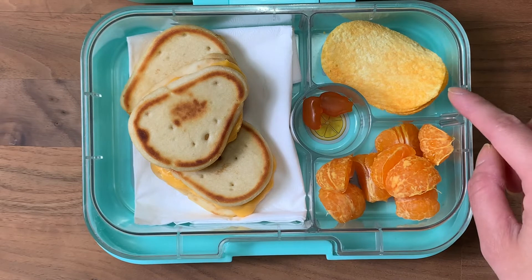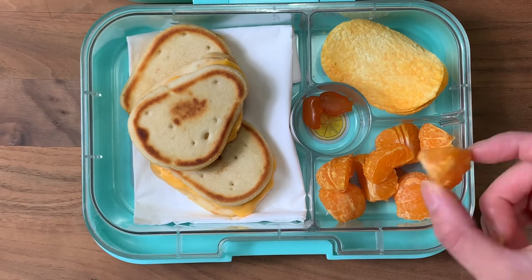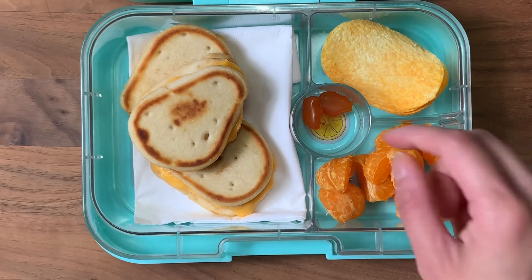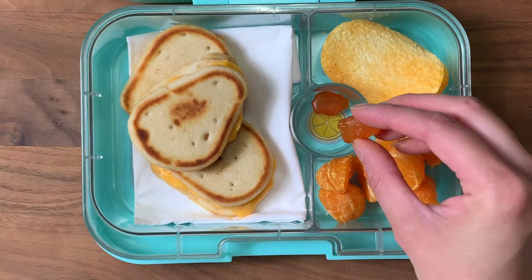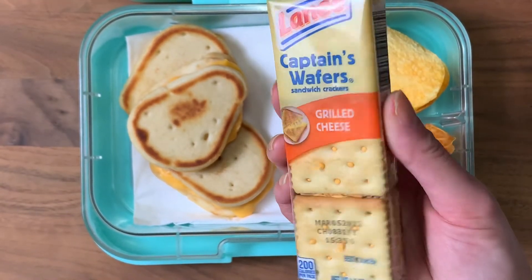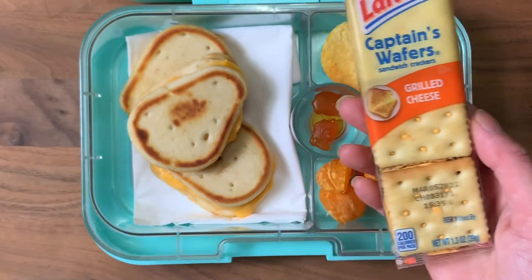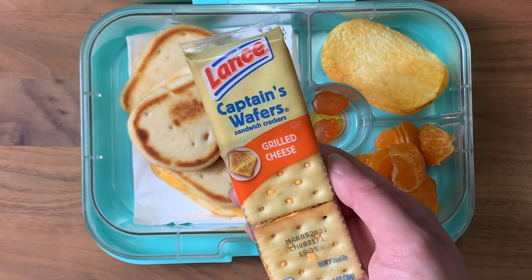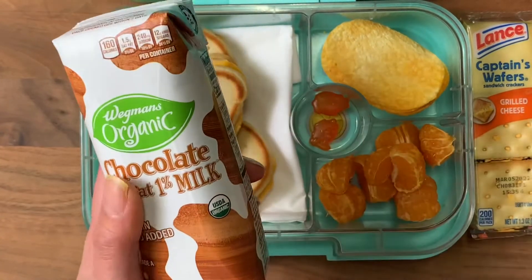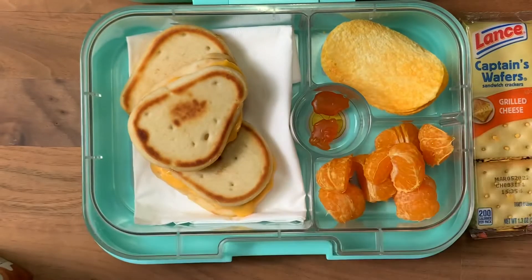To go with that I have some cheddar cheese Pringles. I have two clementines — these are so tiny, I have no idea what's wrong with them, and they didn't even peel into individual segments. I have his multivitamins. For his snack I have grilled cheese crackers he really liked before. For a Friday treat and to go with the orange theme, I'm giving him chocolate milk. And because this is a smaller lunch, I have two bottles of water.